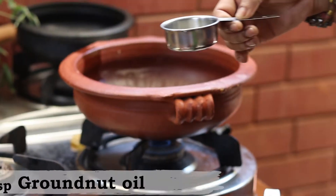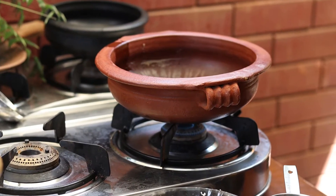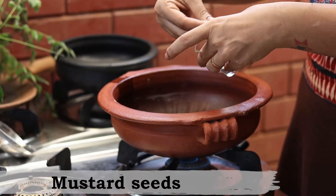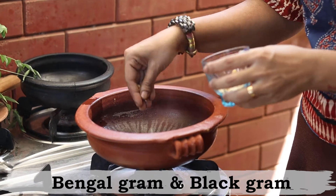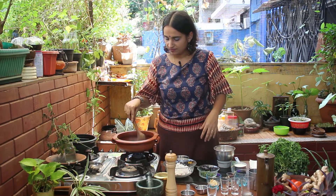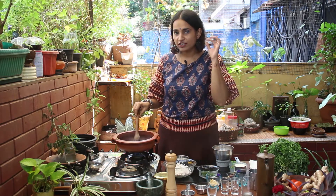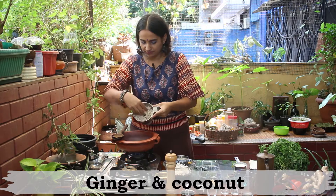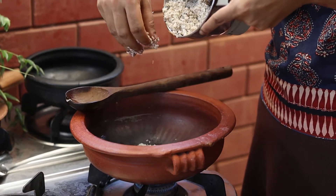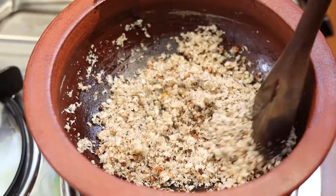We are going to add the remaining groundnut oil, which is about 2 tablespoons. Once the oil heats up, let's add a pinch of mustard seeds. Once the mustard seeds are spluttering, we can add the Bengal gram and the black gram dal to this. Sauté them until they are golden brown, and just before you start hearing the popping sounds, we can add our ground ginger and coconut paste. Sauté the grated coconut and ginger along with the lentils and mustard seeds.